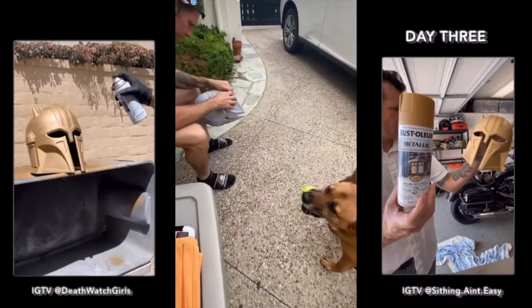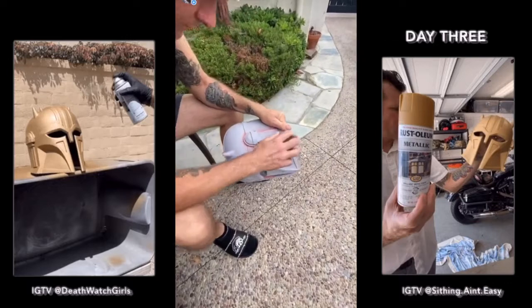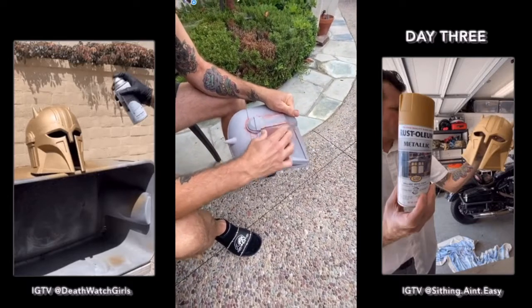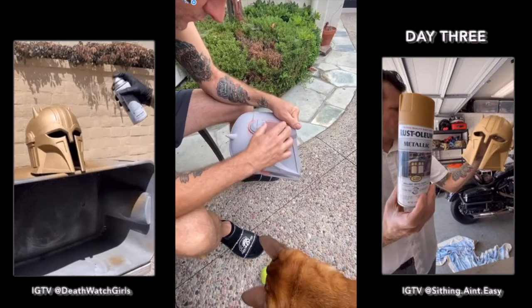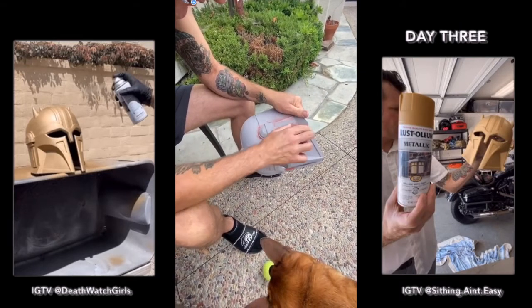It begins again — Sunday morning. But this is the last sanding part for a minute at least. Then we're gonna paint. We'll get a coat on and see how it looks. We've got a few different colors to try.